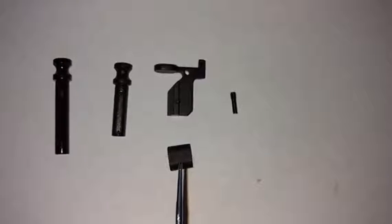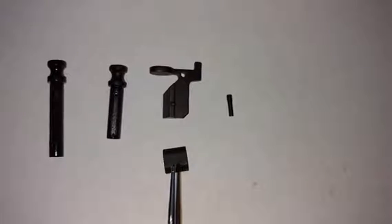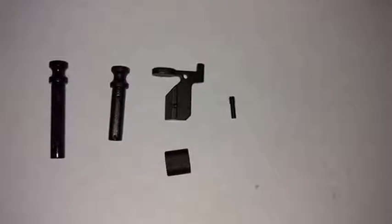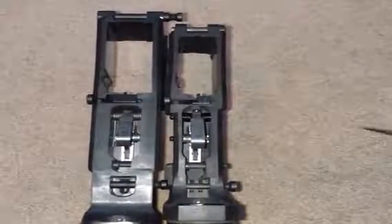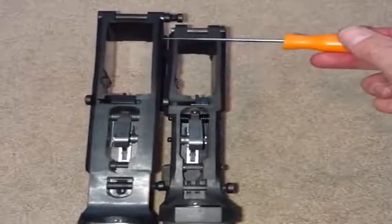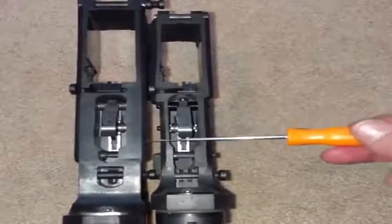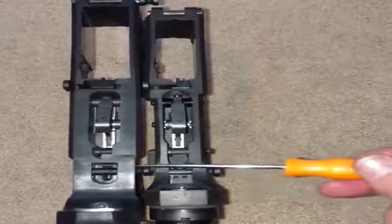The extended mag release is recommended but not necessary — a standard mag release is kind of flush and hard to operate on the DPMS patterned 308 lower, so I recommend the extended mag release. Here the 308 and AR-15 are side by side — you can see the vast difference in magwell size on the AR-10, the larger bolt catch, and the same hammer and trigger mechanisms and safety.